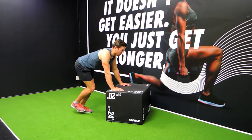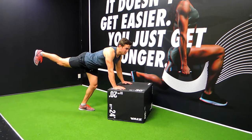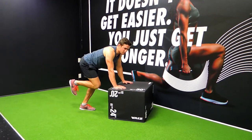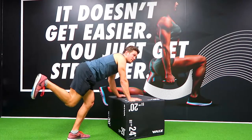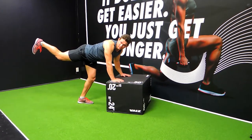Keeping that core nicely engaged, squeeze those glutes, and then whatever leg we're exercising, we're kicking back — imagine you're trying to kick something back and up at the same time — then coming down, bending the knee, and then reverse kick. Imagine you're just trying to dog-kick something, and kick. Really kicking that heel up.